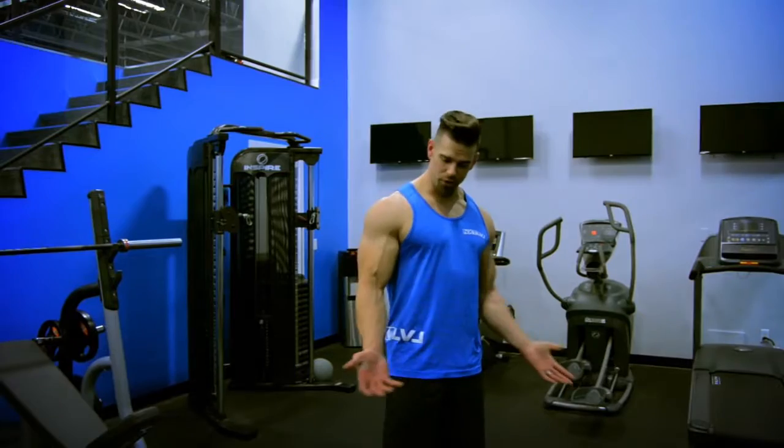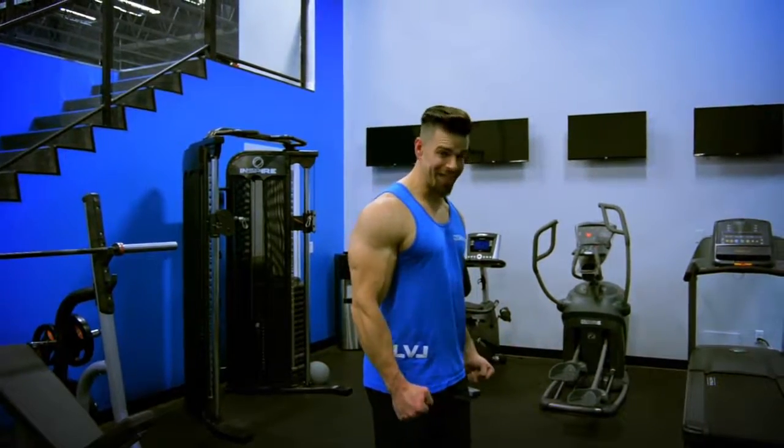Alan with the next level. I'm going to be showing you today how to do dumbbell hammer curls. These ones here are pretty straightforward. They're kind of like the dumbbell curls except your palms are not going to be up — they're going to be in a hammer position.